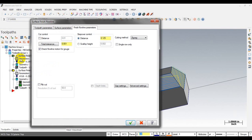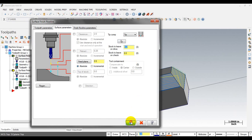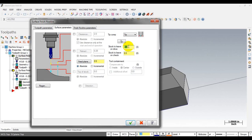For example, if you want to make the chamfer larger, you can modify the stock to leave — input a negative value here, for example negative 10 thousandths — to extend the toolpath beyond the chamfer edge.